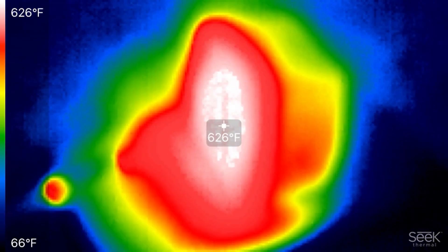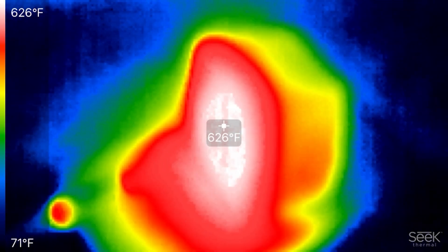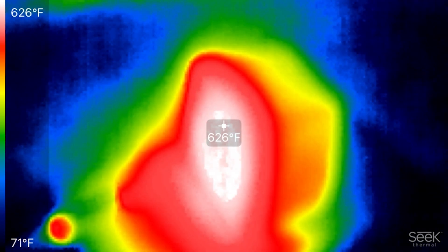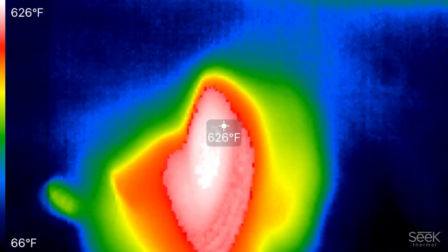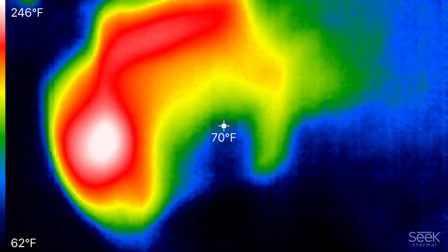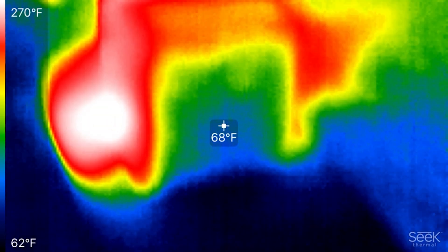The propane torch is running about 626 degrees on the hot side of the block. Let's check the other side. On the other side of the block, it's hovering between 67 and 69 degrees.